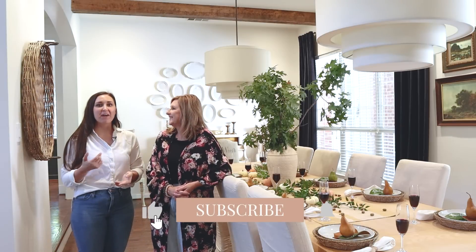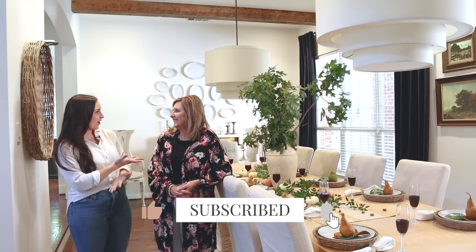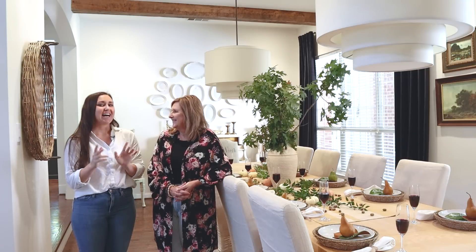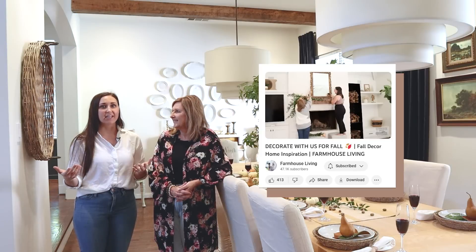Hey guys, it's Shelby and Michelle with Farmhouse Living, and it's fall home tour season. Last video we shared our decorating process and revealed that we aren't throw-it-together kind of gals. Despite all of the setup that we do, I would say it's easy — easy living.